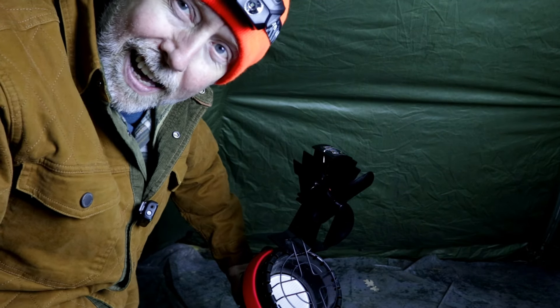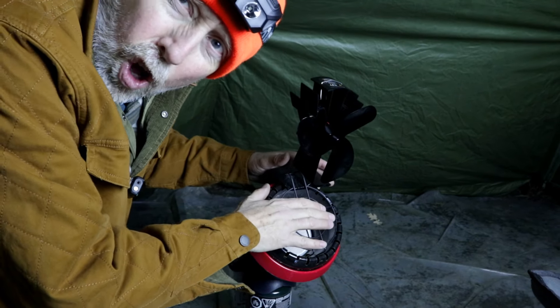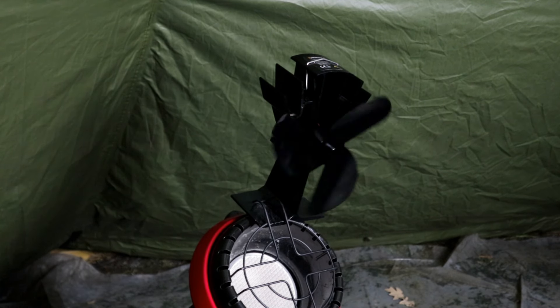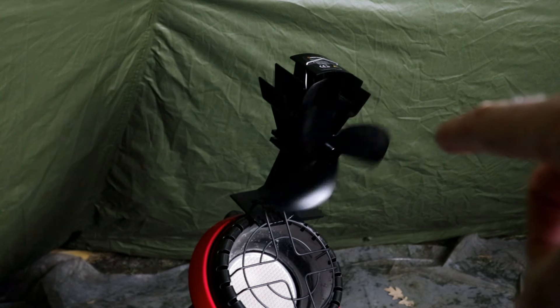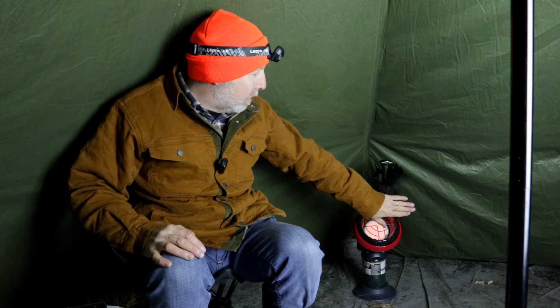Mine's a little finicky — it's about 10 years old. It's all lit up now. You're going to see this start turning right away, and that took about two minutes. You can see it's going really good now and it's starting to blow the heat for sure.